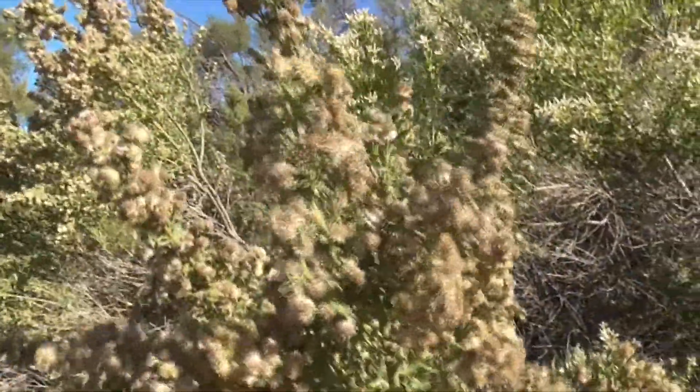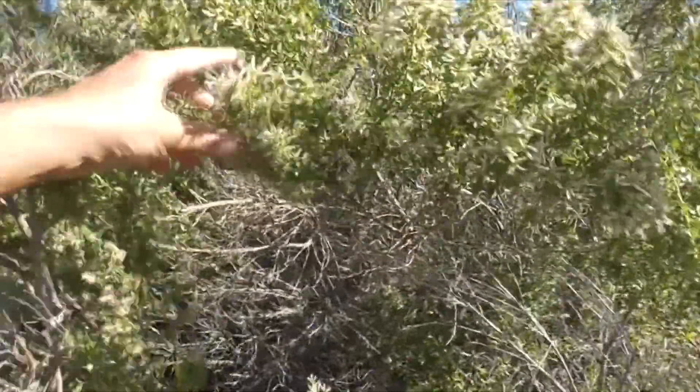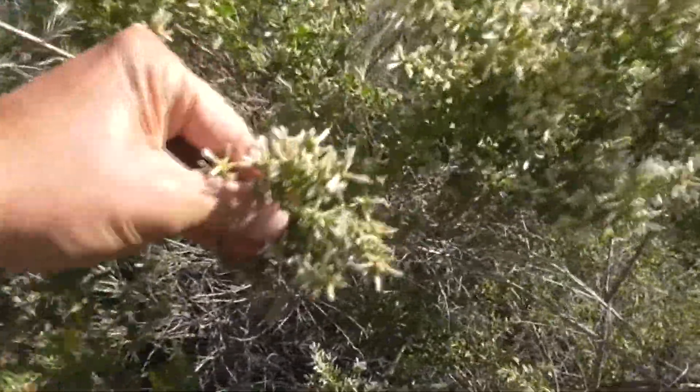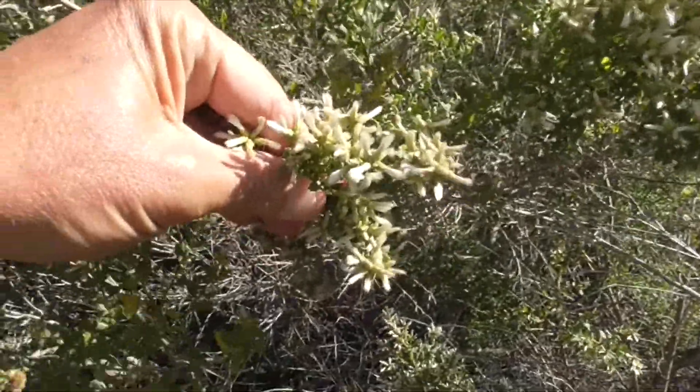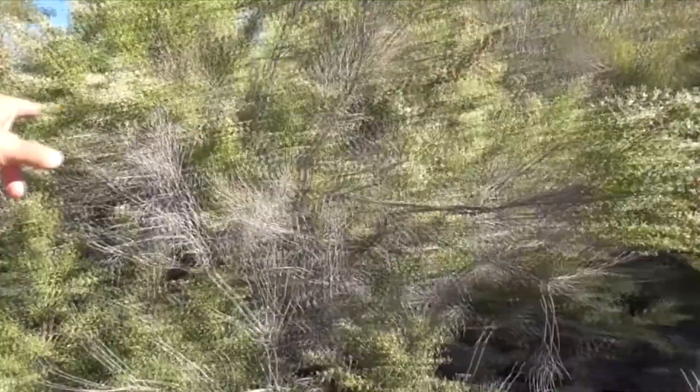Here's the male — he's got all the stamens, the anthers, the pollen up here. This is the female, with the flowers that are coming out, these little pretty flowers there. This is a Baccharis pilularis. This plant here is called mule fat — it's also a Baccharis, Baccharis salicifolia.